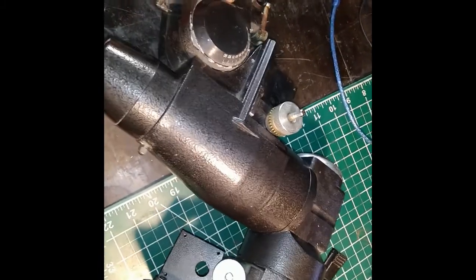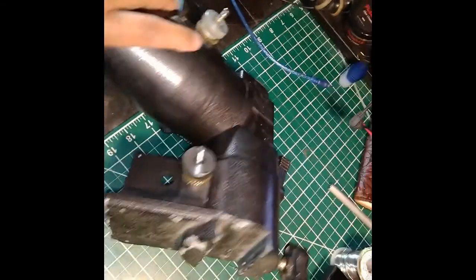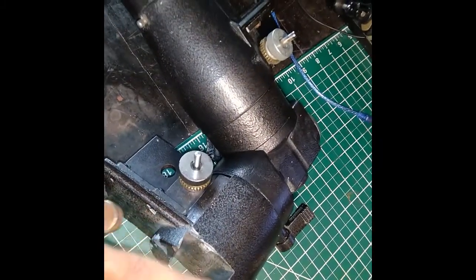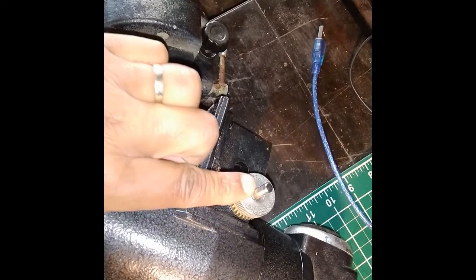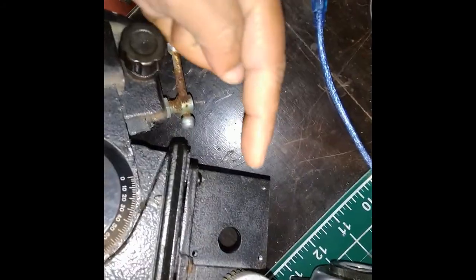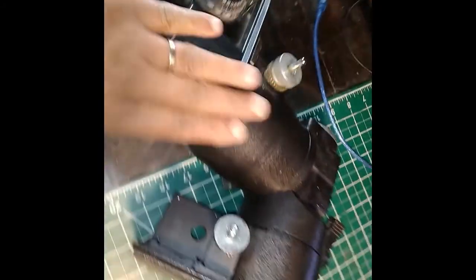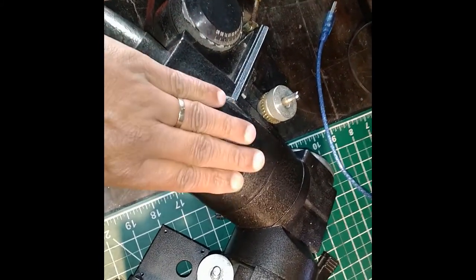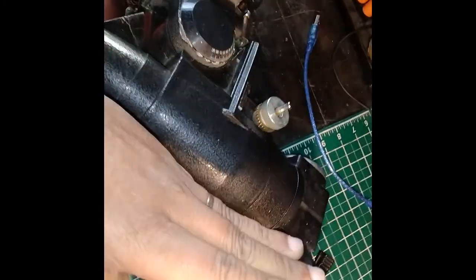This is the Conus equatorial mount. The declination section is where the telescope sits, turned by one gear. Over here is the right ascension, turned by another gear. These are the motor mounts. My plan is to convert this into a go-to mount — something I can control via computer or Bluetooth to point at a specific declination and right ascension value, directing it at any given star.